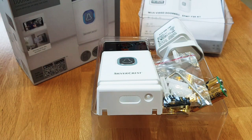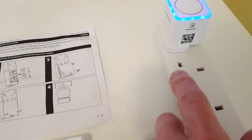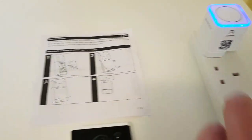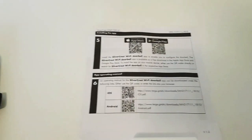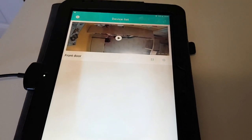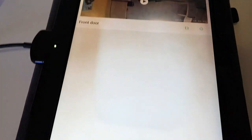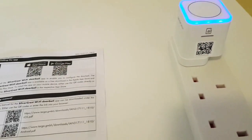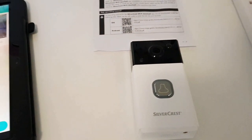Following the quick start guide, you put the batteries into the device and plug in the base unit. You can use the QR codes or go to the App Store for either Apple or Google to install the Silvercrest app. Once you install the app you go through a registration process — register an email, enter a confirmation code, then add a device by scanning the QR code on the bottom. Once it connects to your Wi-Fi, when it first started up it did a firmware update, and then it was good to go.